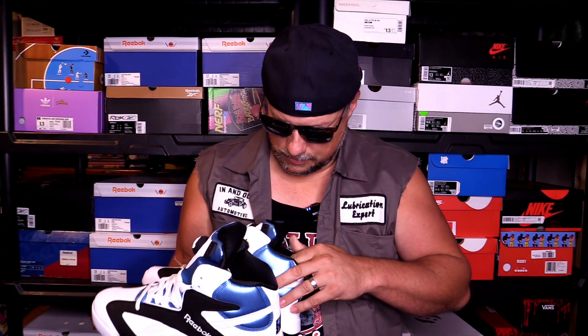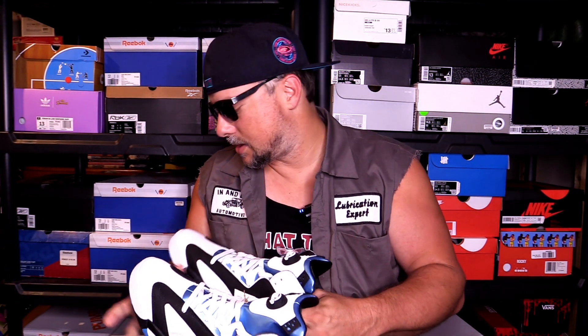Love that — absolutely love that. I love the tongue on these, it's so cool. I've always loved it. Man, Reebok just doesn't get enough love for what they've been doing. This is the kind of thing — with all the collabs they've been doing, which are absolutely fire — it's things like this that they should be doing too: bringing back the classics.